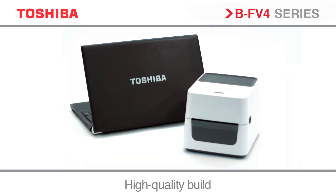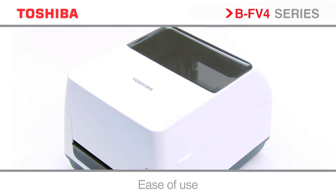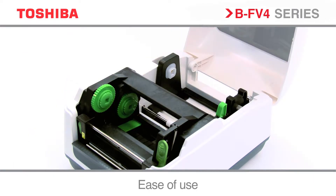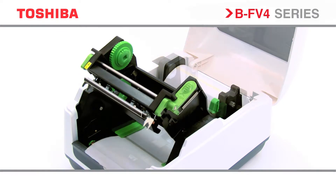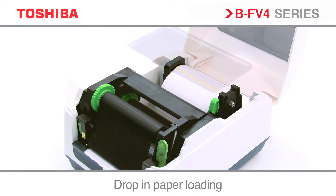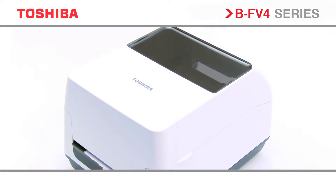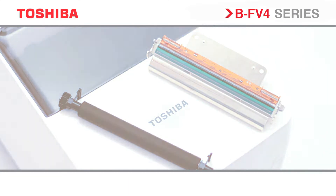Stylish and sleek, yet rugged and powerful. For ease of use and maintenance, the BF v4 series has been designed with the user in mind. With drop-in paper loading for quick and easy changes to media, and a snap-in print head and platen assembly for critical parts upgrades, reducing downtime. All combined with the essential Toshiba reliability to ensure a rugged and robust workhorse for any environment.